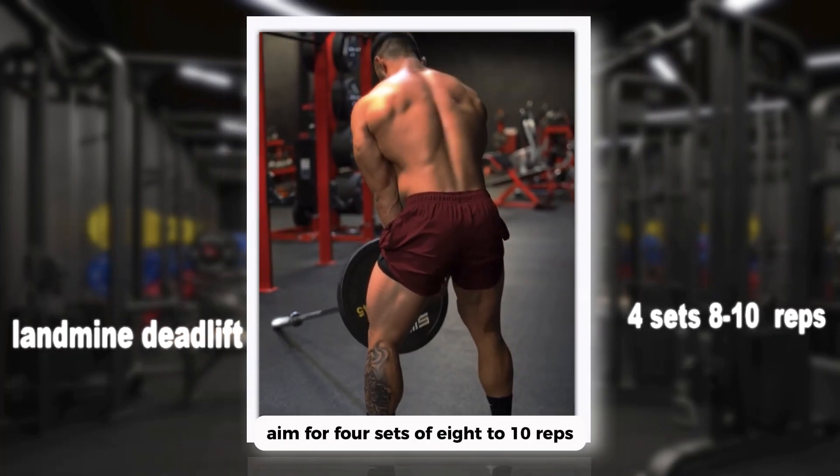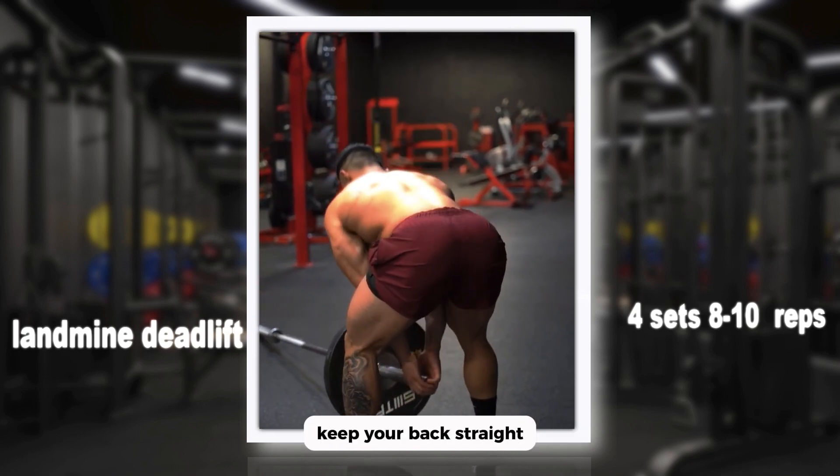The landmine deadlift is next, engaging your entire posterior chain. Aim for four sets of eight to ten reps — hinge at the hips, keep your back straight, and pull that weight up with power.